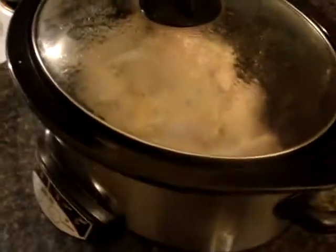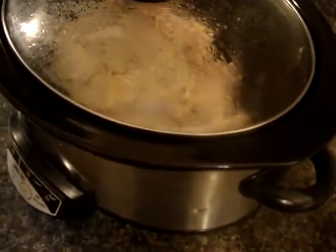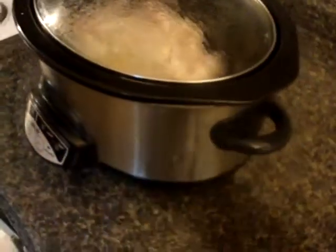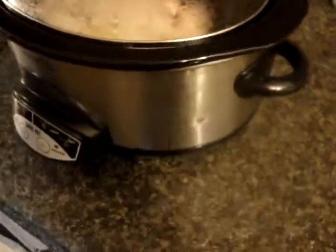If you want to put more stuff in you can, but I don't really care for the other stuff right now. Rice I can make separate, potatoes I can make separate — doesn't matter. If you wanted to, you can put it all in together. See how this turns out after four hours. Thanks for watching this little experiment today — I haven't used a slow cooker in a while.